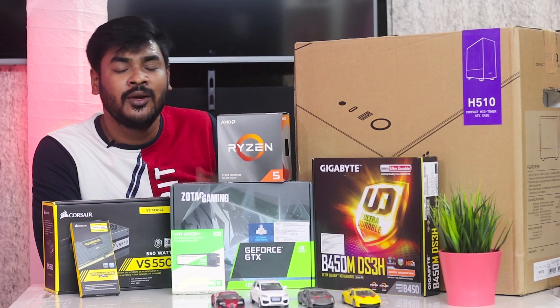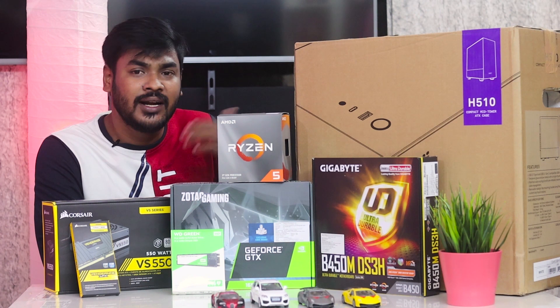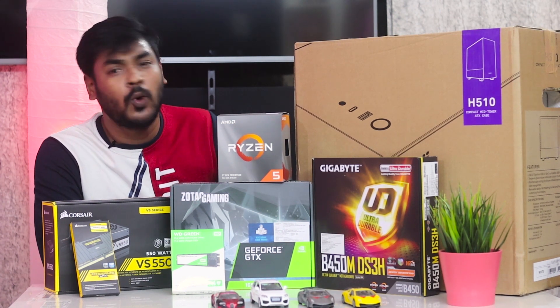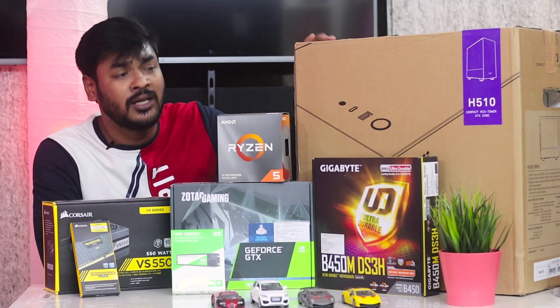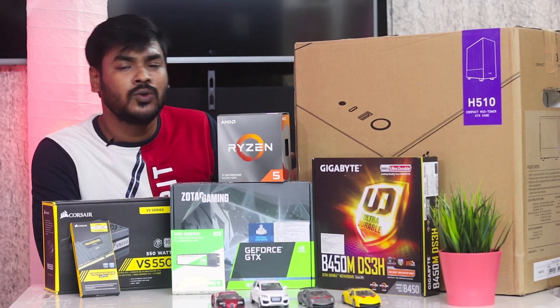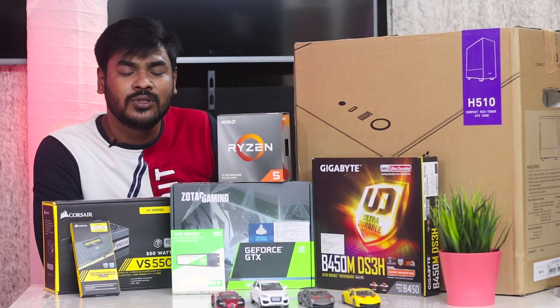Currently I'm doing video editing on an HP laptop, and rendering takes about 1.5 to 2 hours. So I decided to upgrade. The total budget is around 50K to exactly 52K, with some compromises made along the way.